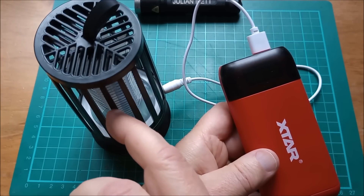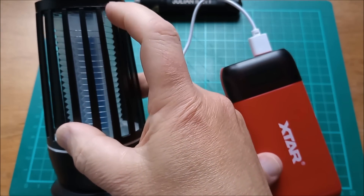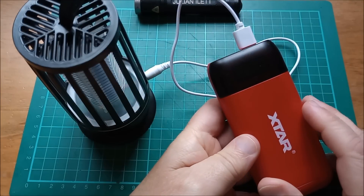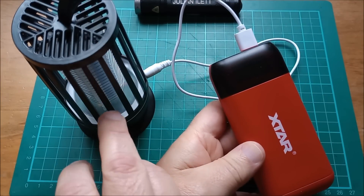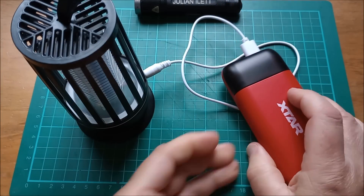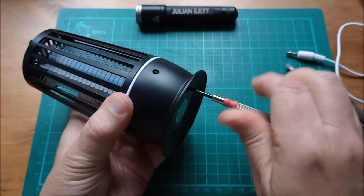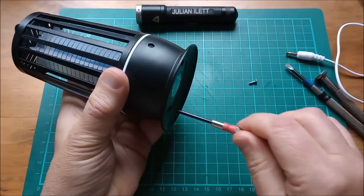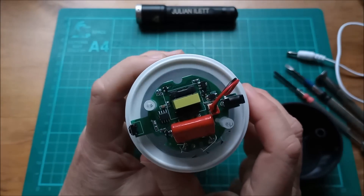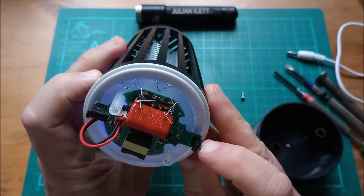The cell inside here is an 18650 lithium cell, actually mounted up inside the tube where the high voltage wires are wound. Let's take this thing apart and see what's inside — there's going to be a lithium cell charger chip in there. Two screws in the base, let's take them out. There's the circuitry. There's a switch here — pressing it brings the UV lights on.